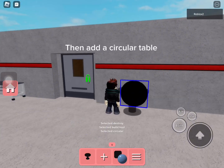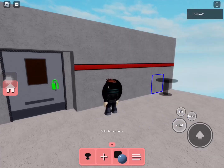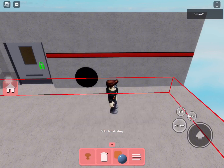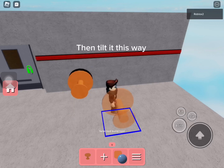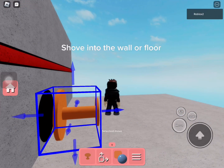Then add a circular table. Make it this color. Then tilt it this way, and shove it into the wall or floor.